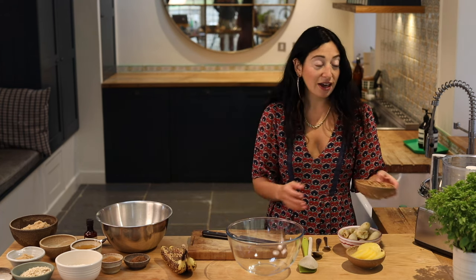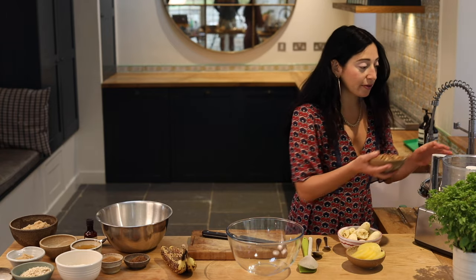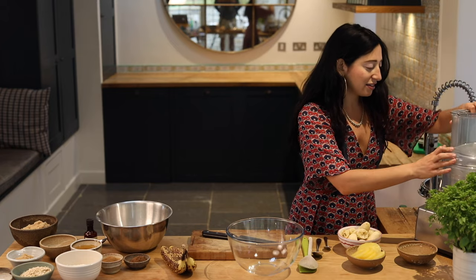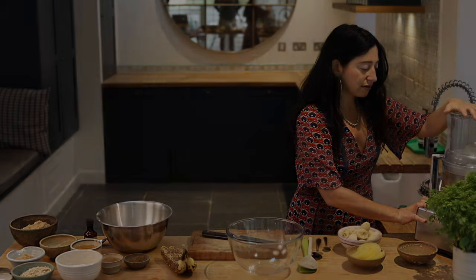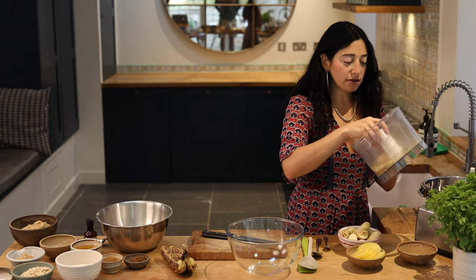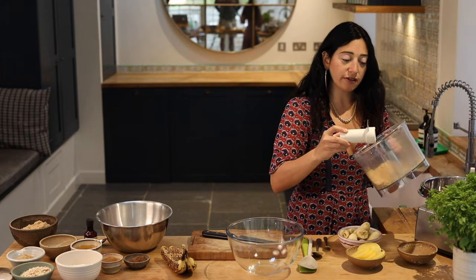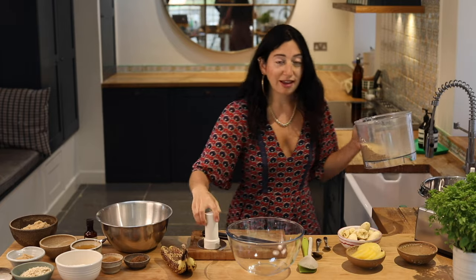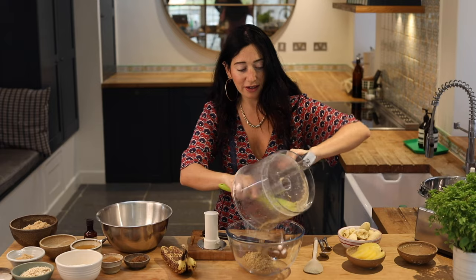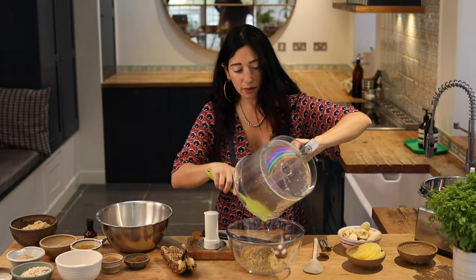I've got 100 grams of walnuts here and I'm just going to pulse them so they're pretty fine. So they're nicely ground. I don't like chunks of walnuts in cakes, me personally. You want them to be well processed.